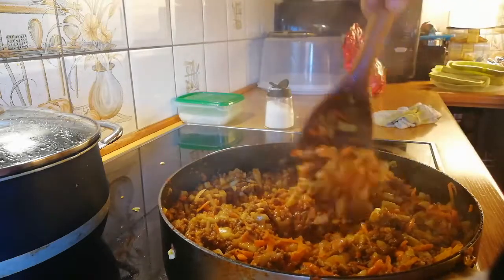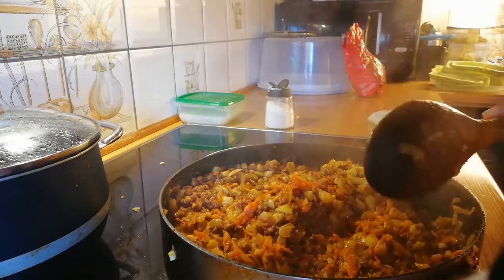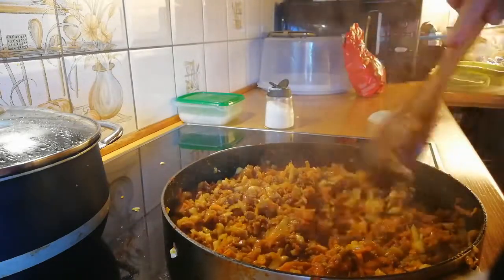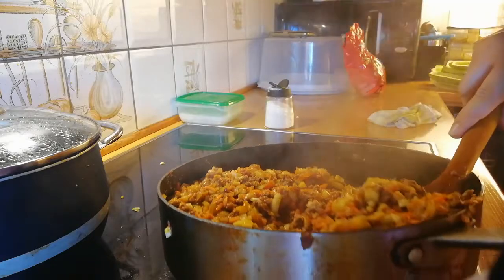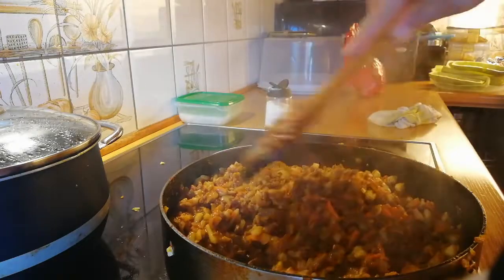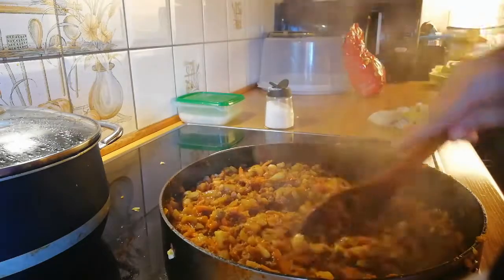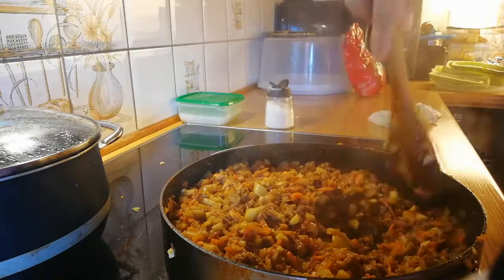I hope you guys will like it. My family loves it. If you like my video, please subscribe to my channel, click on the bell icon, and like the video. When you subscribe and click on the bell icon you'll get notifications when I post new videos. I hope you enjoy your meal.